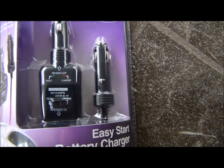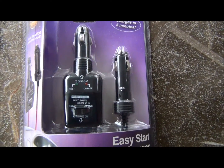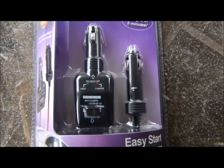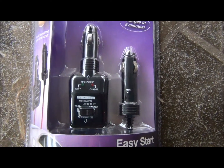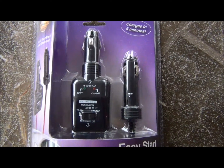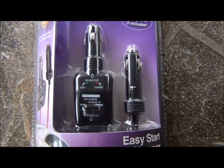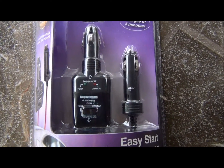I was actually going to do a video on starting a dead car, and I had the opportunity to do it the other day. But it turned out the battery on the lady's car just had a loose terminal, and once I tightened that up her car ran and off she went.